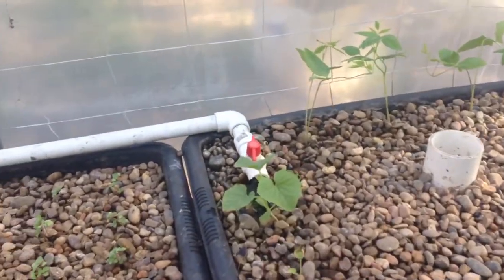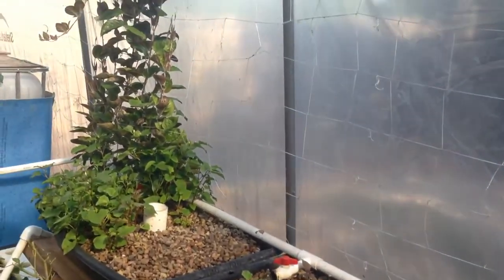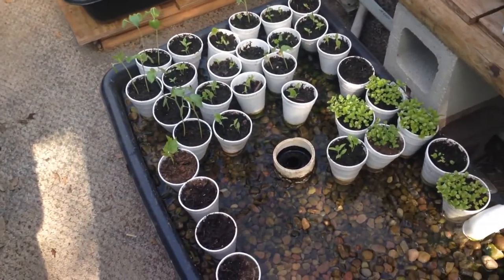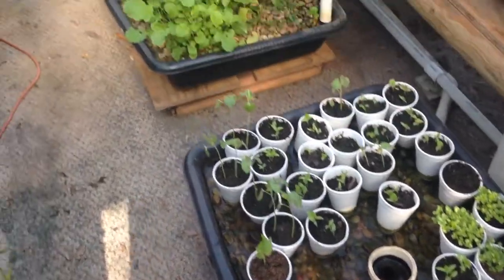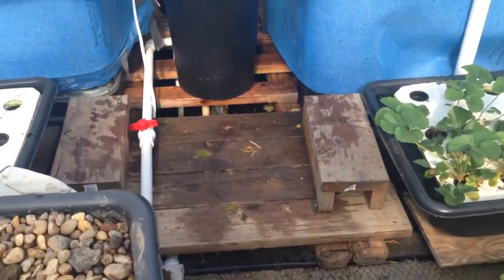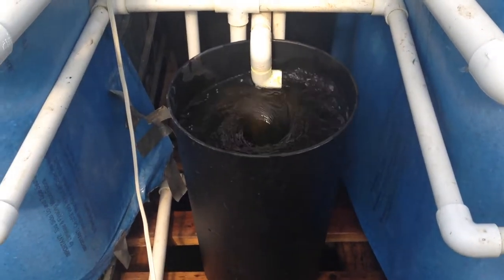This here is my cucumbers, here and here too. In a month or two you'll see all this here will be just like a green wall because those are growing pretty well too. Down here is where I start my seeds, so I'm still doing that, that's pretty good. But the one I want to tell you guys — I promised to tell you guys — is the hydrocyclone aeration.